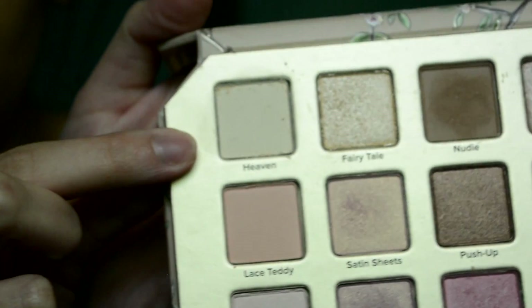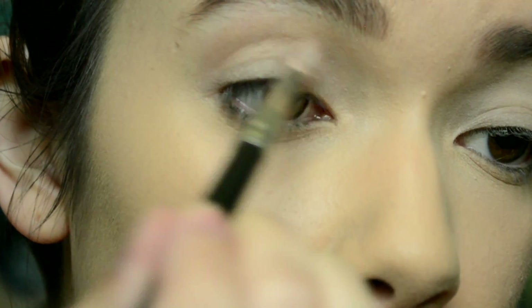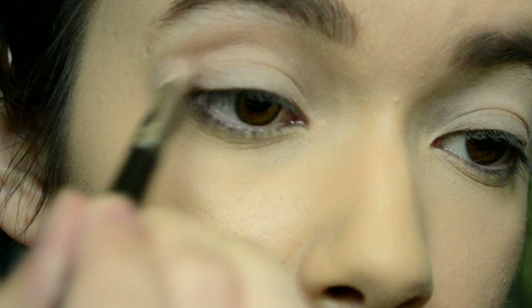So if you want to see how I did this — I already have my base done, my brows done, and my eyes primed, so we can move on to the fun stuff. I'm using the Too Faced Natural Love Palette, and I set my eyeshadow primer with Heaven. So now I'm going to take Nudie and use that as my transition shade.